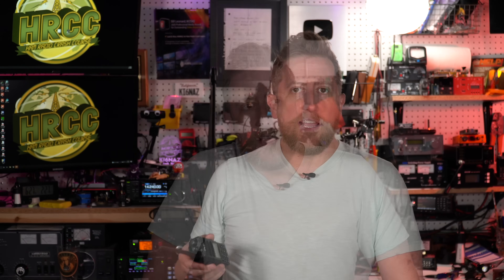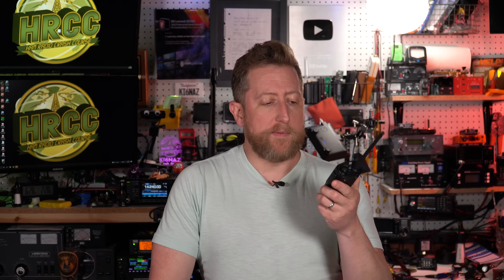I think this radio looks actually pretty good. Again, TYT UV88. There are two primary differences I see between this radio and a Baofeng that would make this a compelling radio to possibly you.